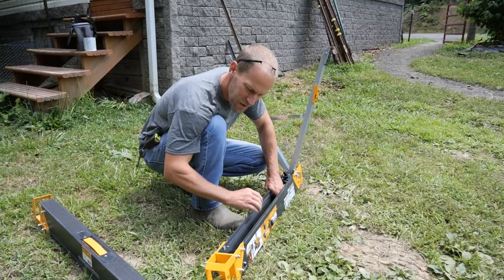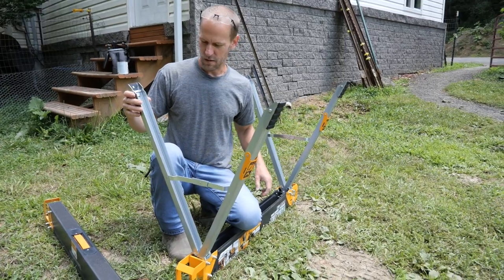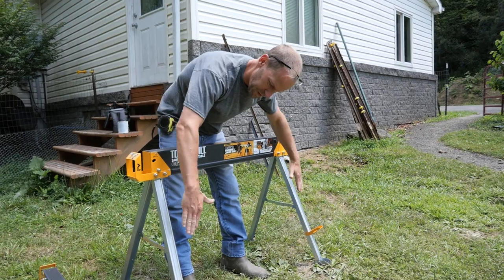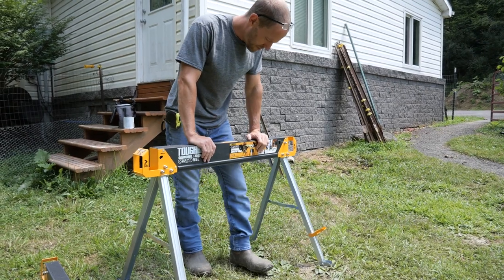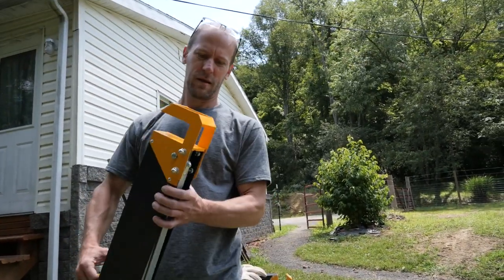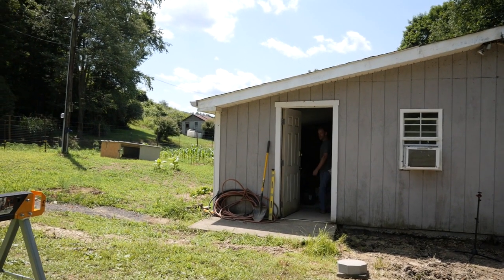I've only invested in sawhorses after all these years. I almost got by without them. You can put them down and lay a piece of plywood or drywall on top and cut on it — it's fancy. Makes me want to make something. I can't believe you have sawhorses. I don't even know how to cut a board on a sawhorse.